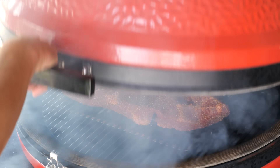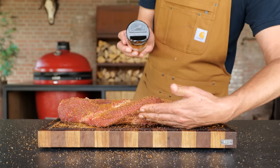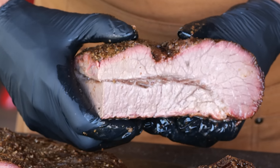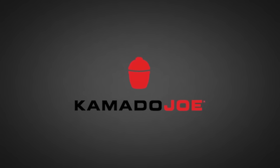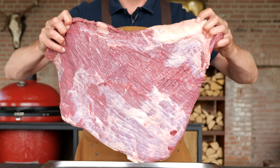Smoking a juicy, tender, and delicious brisket is a challenge, but I'm going to show you how to do it and get it absolutely perfect every single time. Big thanks to Kamado Joe for sponsoring this episode. I think brisket is one of the most challenging pieces of meat to cook on a barbecue ever, and I'm pretty sure I messed up a good dozen briskets — not inedible, but to the point where you think maybe I shouldn't have spent all my money. That's the feeling we're going to solve today.